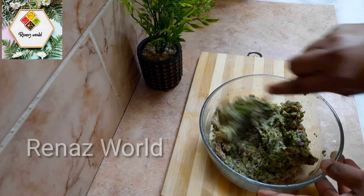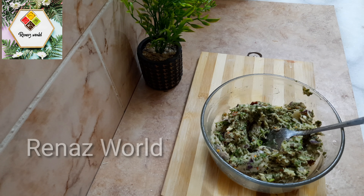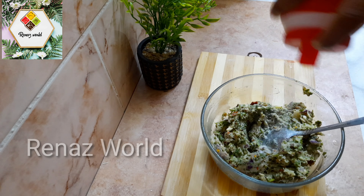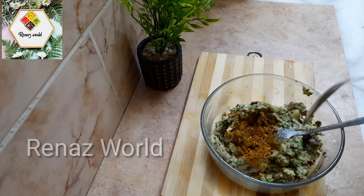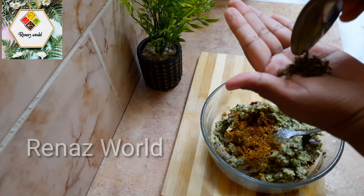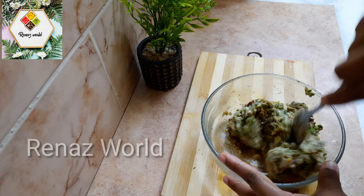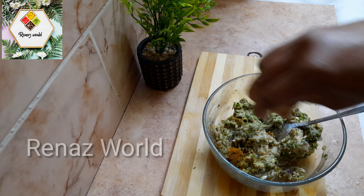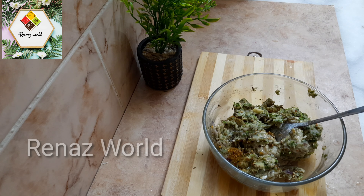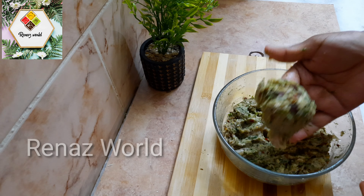I am going to add 1 teaspoon of Arabic Spice Masala — it is optional. I am also going to add 1 teaspoon of Ulluvayda, it is called Kasturi Methi. It gives a good flavor.